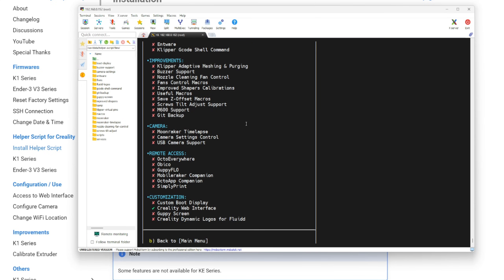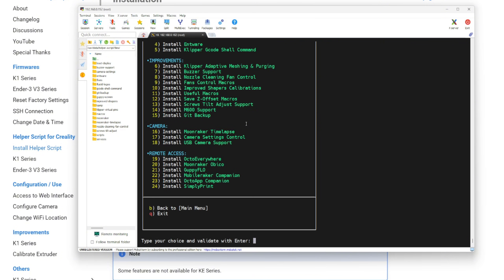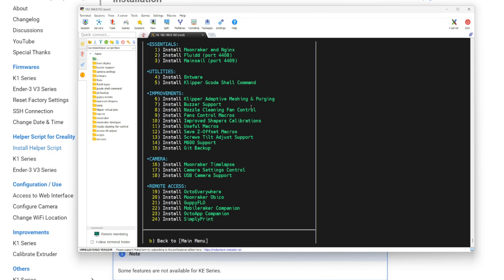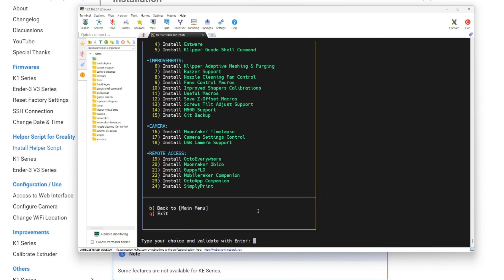Go ahead and install whatever else you want. Klipper Adaptive Meshing and Purging — KAMP for short — will allow you to use smart bed leveling and other smart features. I'm not going to install much more because I don't really want to mess around with it further since it takes a lot of time to get everything well-sorted for your 3D printer. But once you have everything sorted out, it's going to be really good. Once you're done, just press Q to exit.